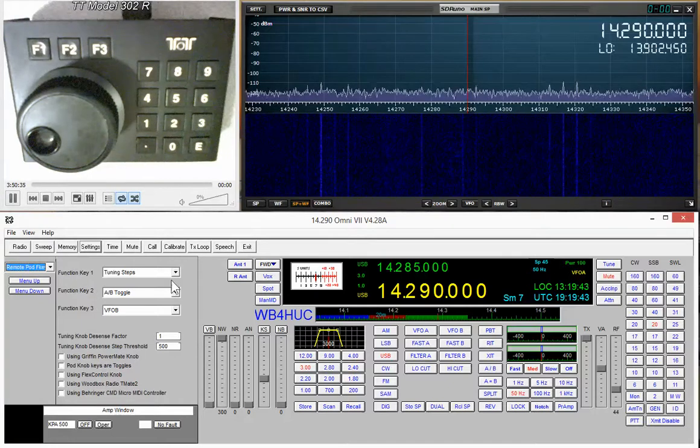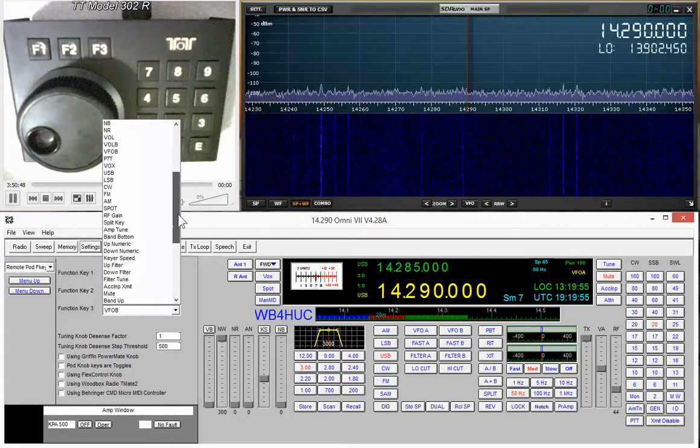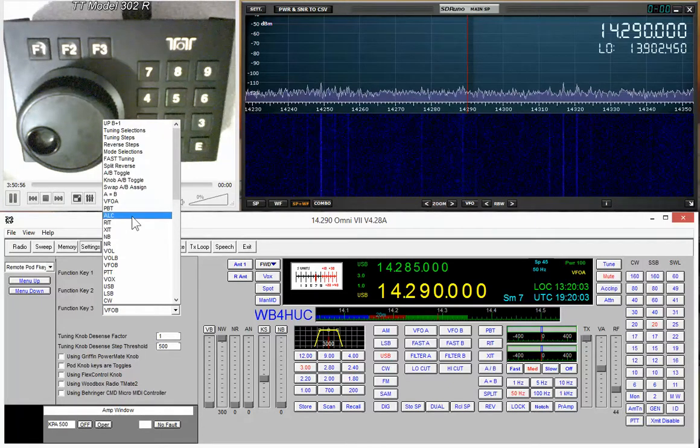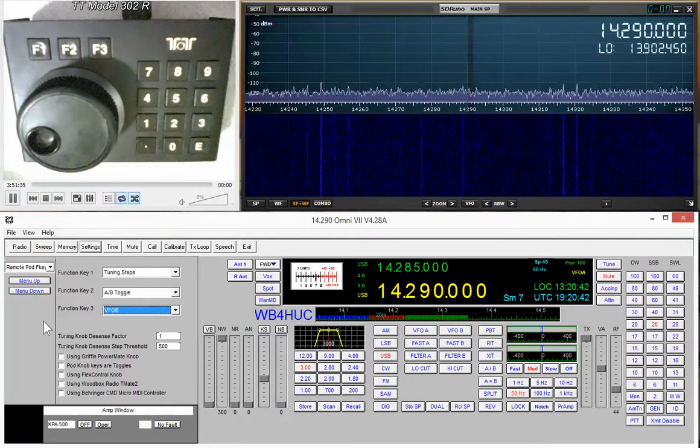Let's look at the list of things you can assign to these buttons — there's a long list. If you set the buttons up for the functions you use most, you can almost operate the radio without ever taking your hand off the remote tuning encoder. You probably can't do everything that way, but you can do eighty or ninety percent from the remote tuning encoder, and use the mouse for the rest.